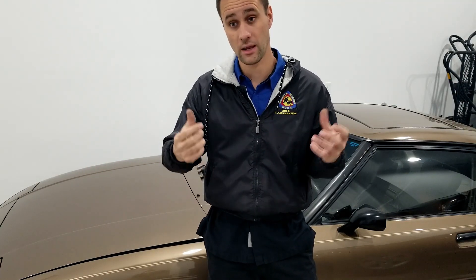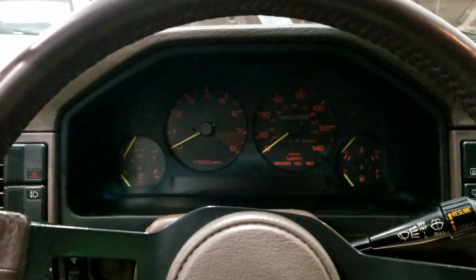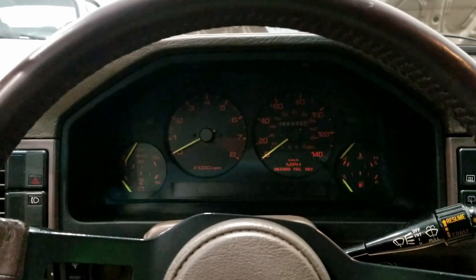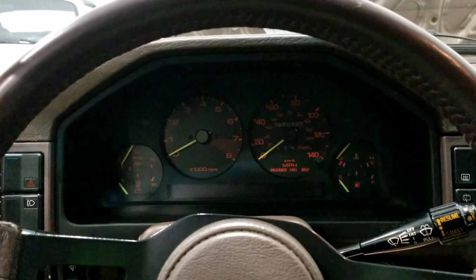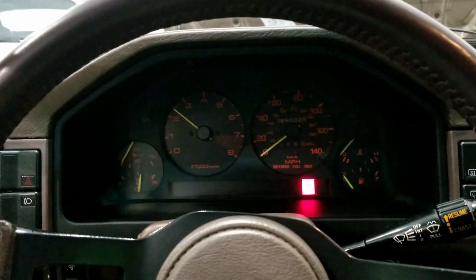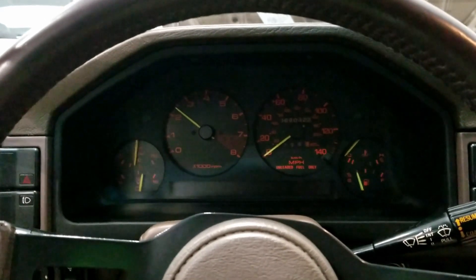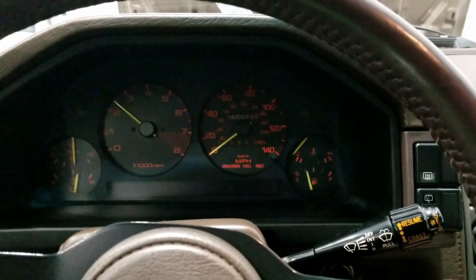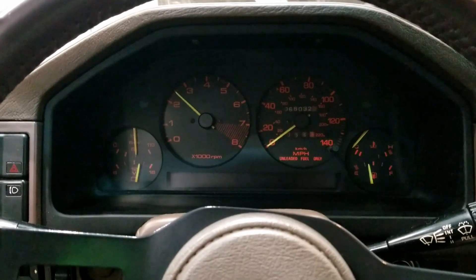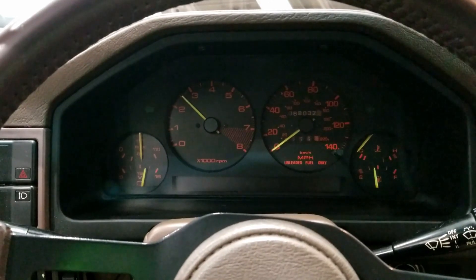We'll jump in, fire it up, let it run up to operating temperature, then get into the engine bay and test the compression. After sitting for a couple of weeks, this is a multiple-week cold start. We've got oil pressure on a very cold engine, but other than that a very painless startup after sitting for multiple weeks.